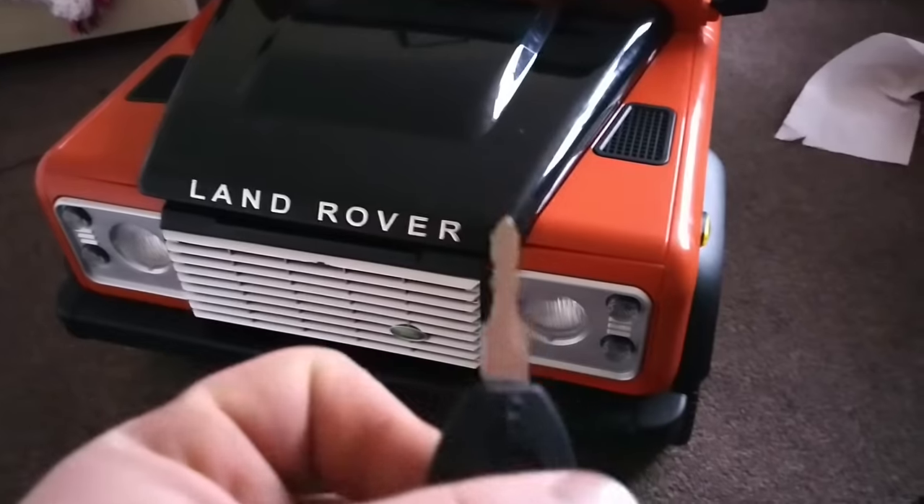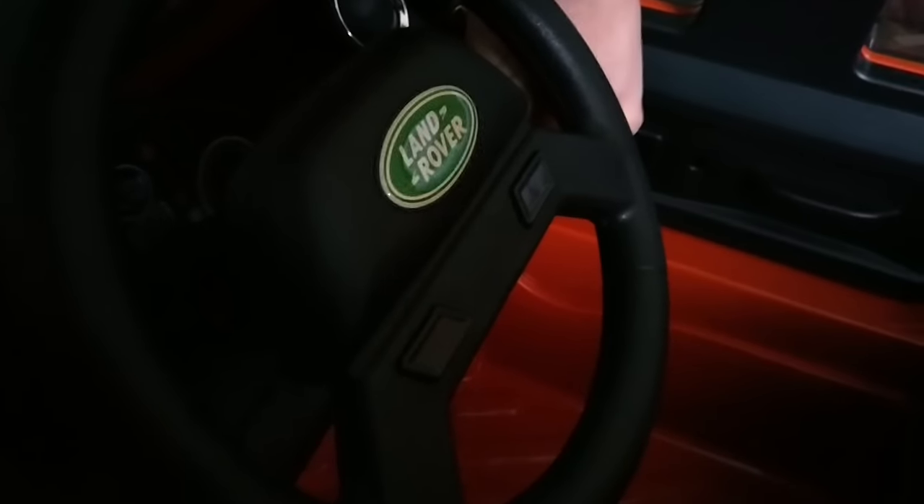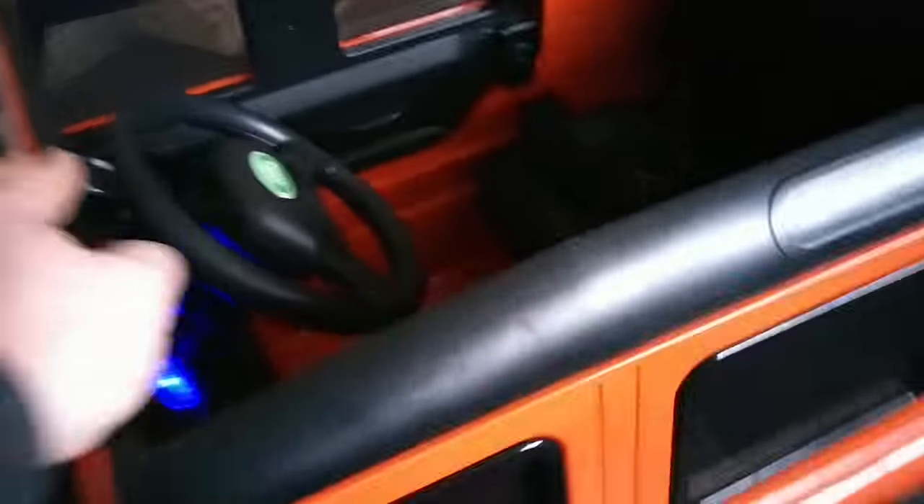Let's have a little look around. They've got proper mirrors and I can see these bend as well, so they're adjustable. Let's do outside first. Put the ignition on - being made in China, it's a genuinely licensed Land Rover.